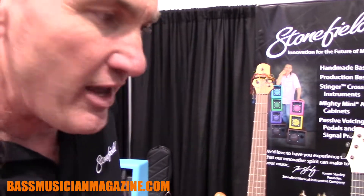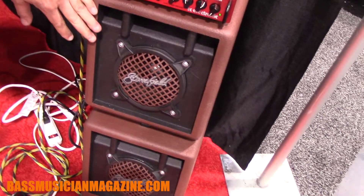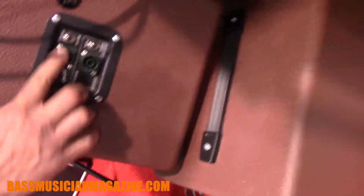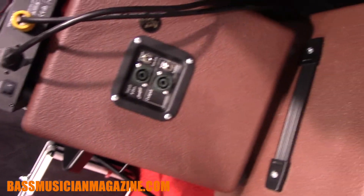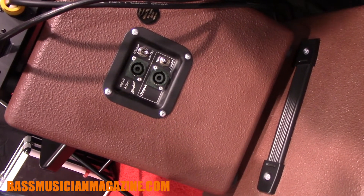The most exciting thing around the Mini cabinet range this year is over this side. We call this one the Mini Plus. This has a crossover inside of it and a high-frequency horn. Around the back we've also got a low-cut switch, so it makes it ideal for working with guitars when you want to take out some of the boominess.